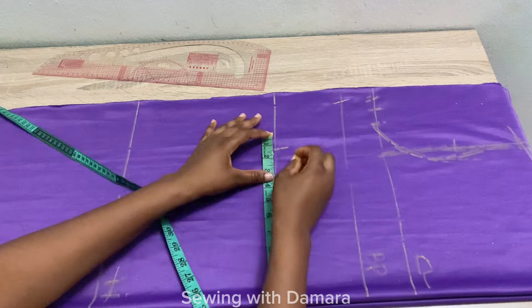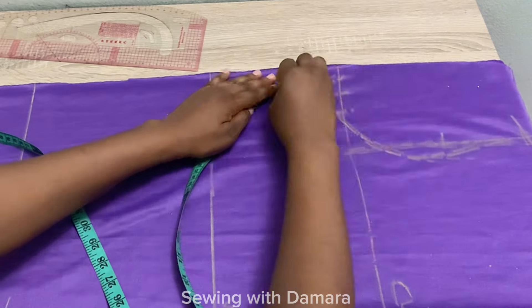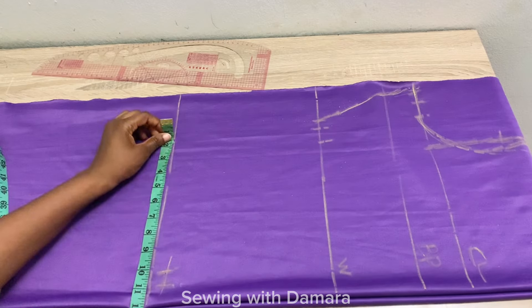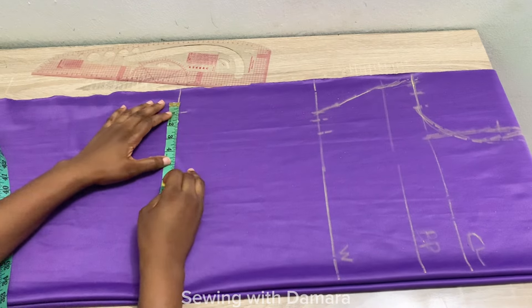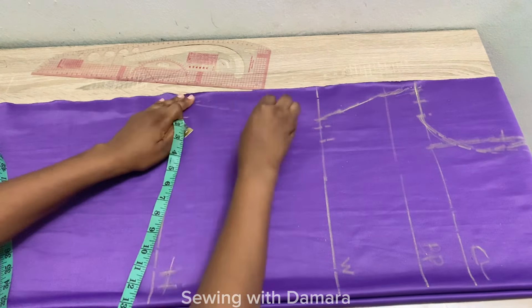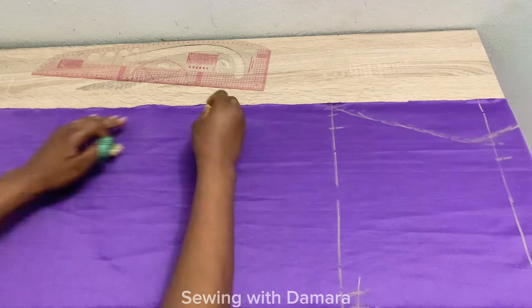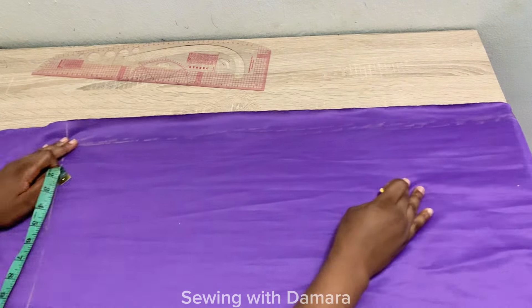On the waistline, mark quarter of your waist measurement, add one inch for ease and one inch for stitching allowance, then connect this into the chest line. On the hip line, mark quarter of your hip measurement, add one inch for ease and one inch for stitching allowance, and connect that back into the waistline. Then from what you have at the hip line, connect it all the way down to the length of your dress.